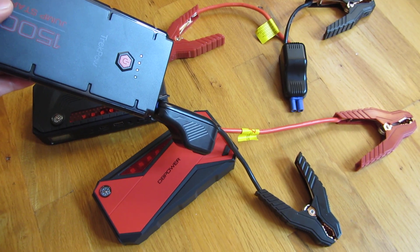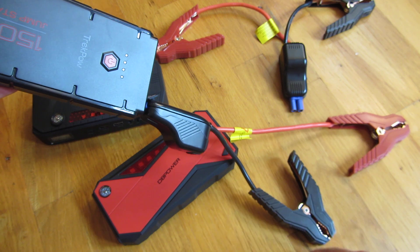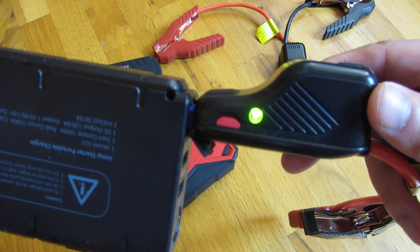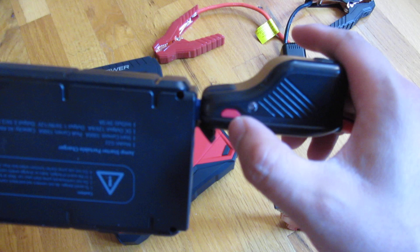I want to talk quickly about what the boost button on these car jumpstarters is for. For example, you have these hooked up to your terminal, and you have this plugged into your car jumpstarter, and it's blinking. There is a button here, and you're wondering whether you need to push this button.